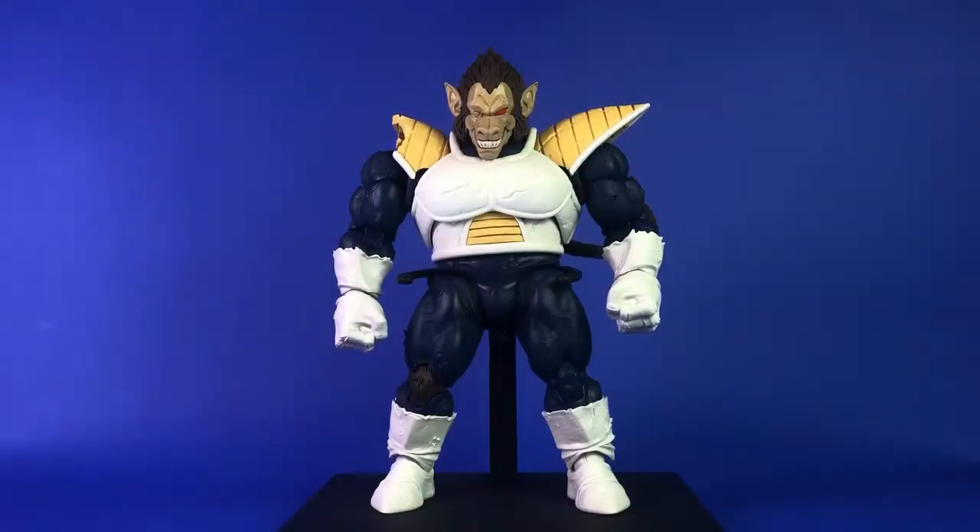Hey everyone, today's review is the SH Figure Arts Dragon Ball Z Grade 8 Vegeta. This just started landing in the States the last week or so. I had found a seller on eBay that got one in, and there were very few last week in the West.